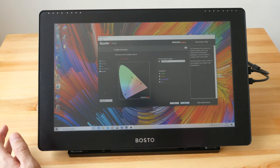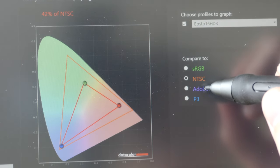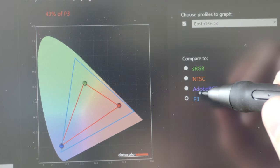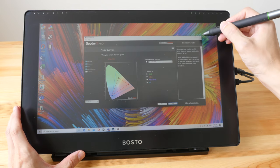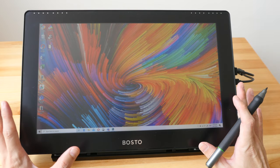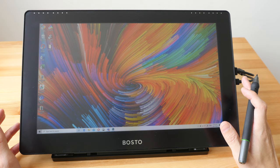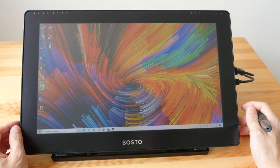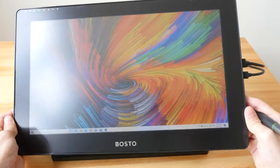I measured only 59% sRGB, 42% NTSC, 44% Adobe RGB, and 43% P3. I also color-calibrated the display on macOS and results are the same. Unfortunately, the colors are just not as vibrant as I would expect. The maximum brightness was measured at 153 nits, which is not that bright, but for indoor use it's still adequate. Viewing angles are all right as long as there is no light source reflecting on the display.